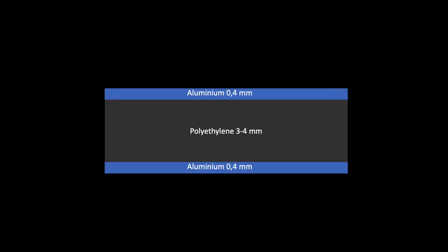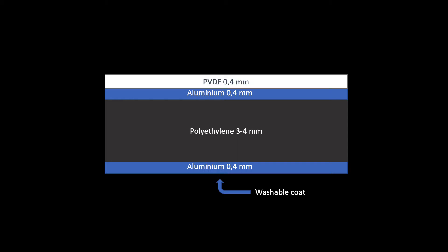Going back to the aluminium composite panel, this is composed of a sandwich, where a layer of plastic three or four millimeters thick is covered on each side by an aluminium plate less than a millimeter thick. The side defined as the back is painted, and the front side is coated with a few microns of plastic — and this is where we paint on.